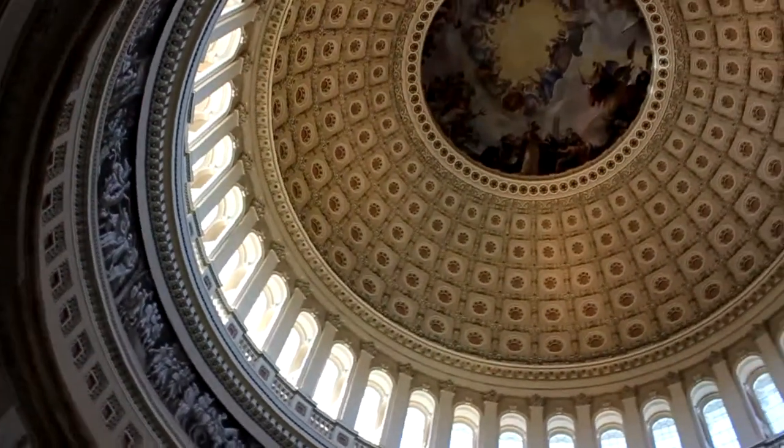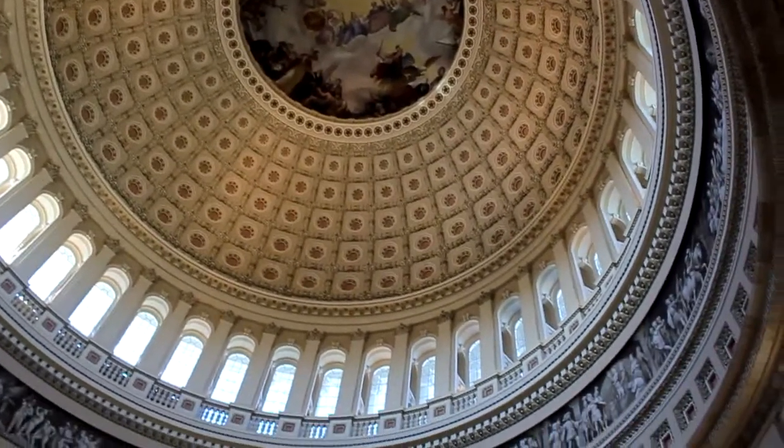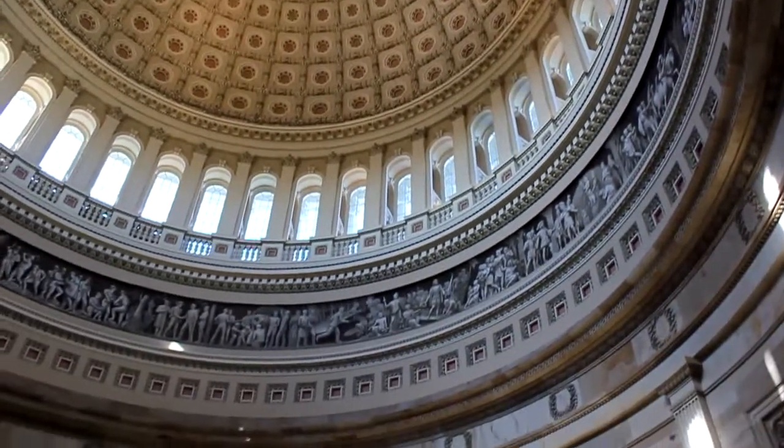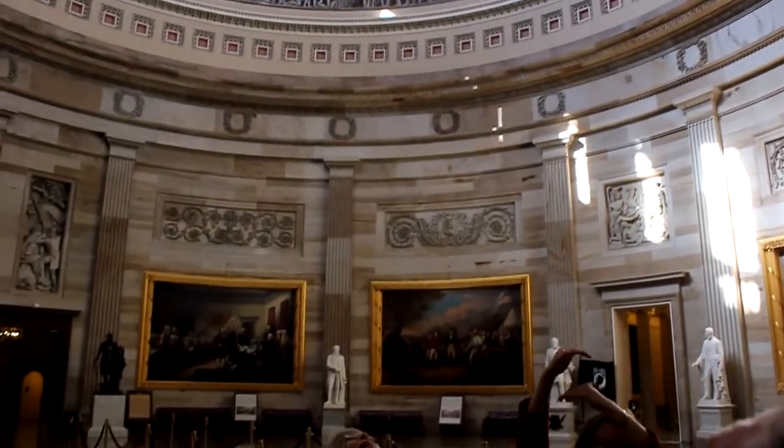So you're actually standing under two. The big white one you see outside with the Statue of Freedom on top — that's a shell. What's inside is this inner dome you're standing in. So this is about 180 feet tall. They fit completely together.